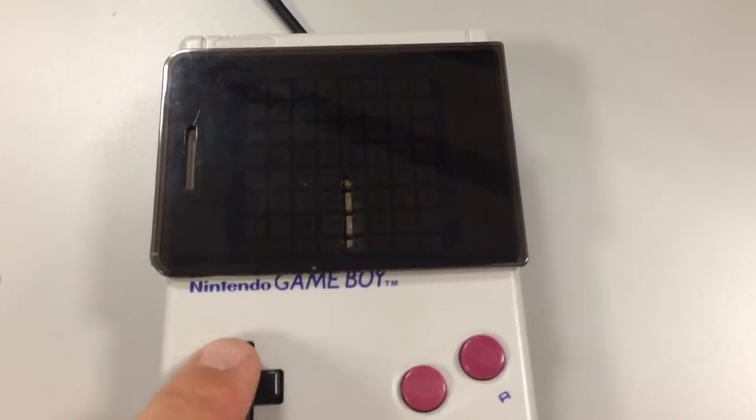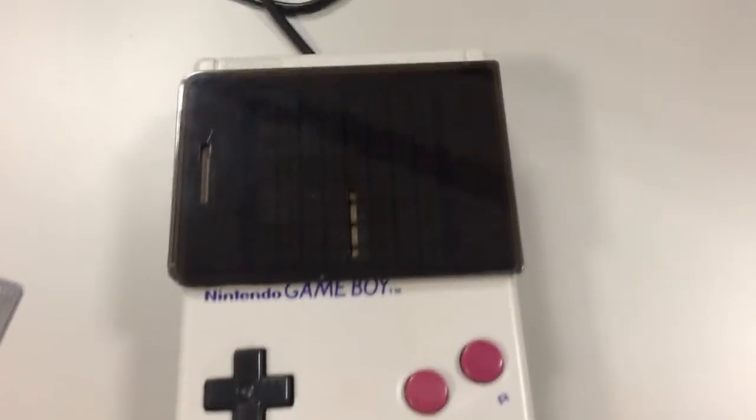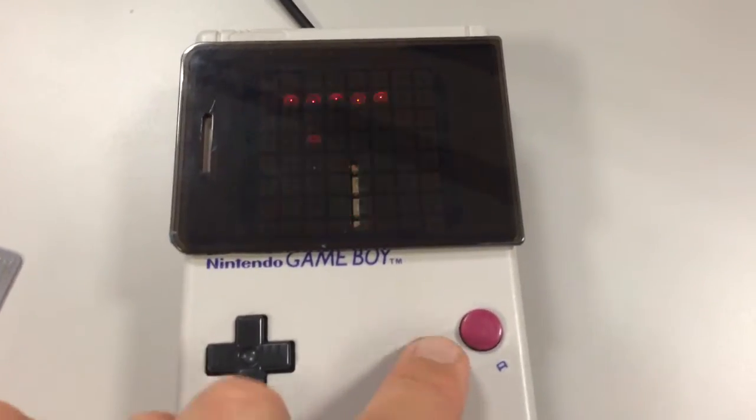Every button I press is going to tell me what I pressed: up, down, left, right, select, start, B, A.